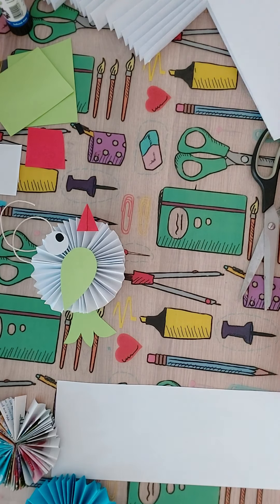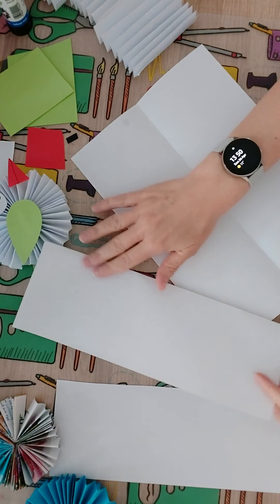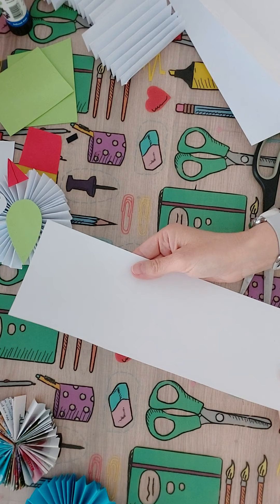All you need is two pieces of paper folded in half lengthways. Then you'll end up with three or four pieces like this, but you'll only need three of them.